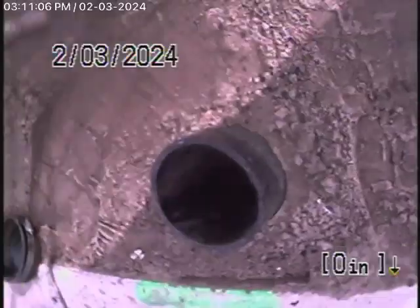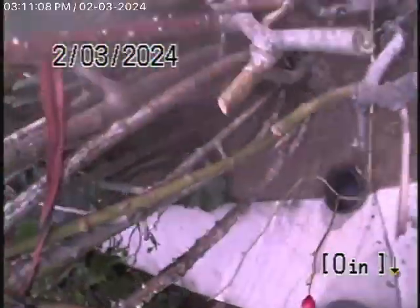Here it comes out of the clean-out that we installed today by the driveway. We'll go ahead and stop the recording here. All right, thank you.